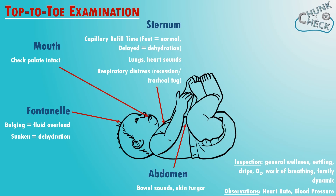Top to toe now. We've done the fontanelle already and looked in the mouth, so let's move down to the chest and look at the lungs and the heart. Get your stethoscope out and listen to the lungs and heart sounds, and check for any signs of respiratory distress like recession and tracheal tug. Then palpate the abdomen — listen for bowel sounds and check skin turgor. Then take the nappy off to check for any rashes and feel the femoral pulse, which is easiest to find by pressing in the skin crease that chubby babies have.